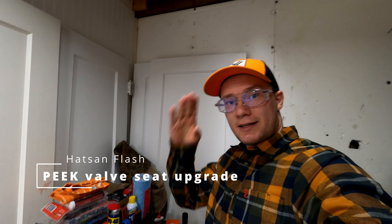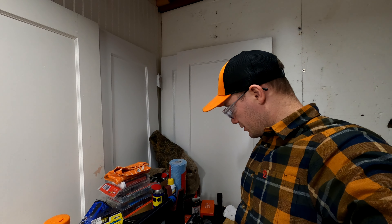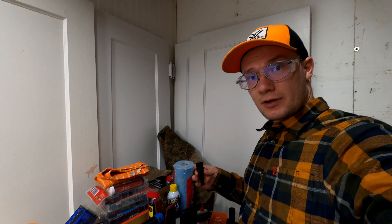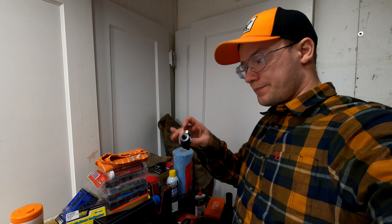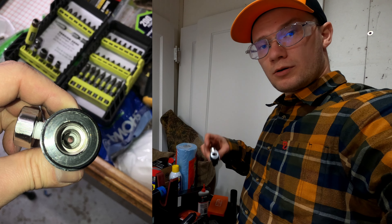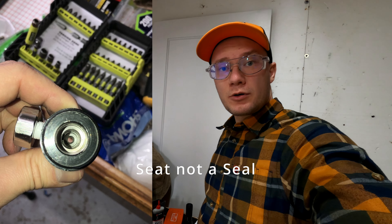Montana Airgunna here again. We're gonna do a peak valve seat change to the valve on the air cylinder. Here we have an air valve which is disassembled already, and on the inside you can see there is a small seal. We're gonna take that off and install a new custom valve seat.